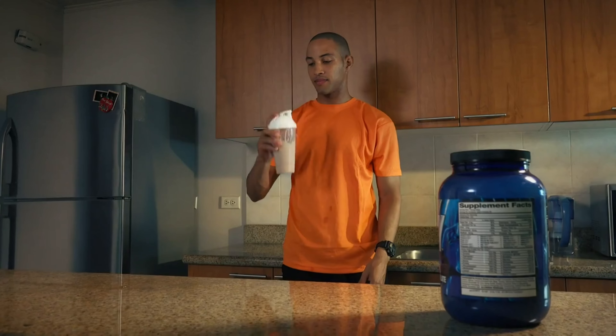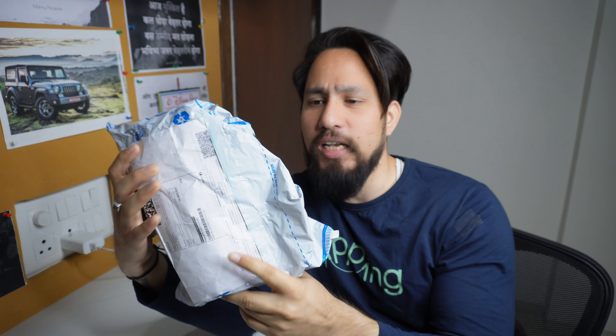During the workout when you consume BCAA or you take a water bottle, this is the best. And if you consume whey protein and consume it, then it is very good. I have seen it is very good — there are about 1,000,000 people on Flipkart, so it is very good.